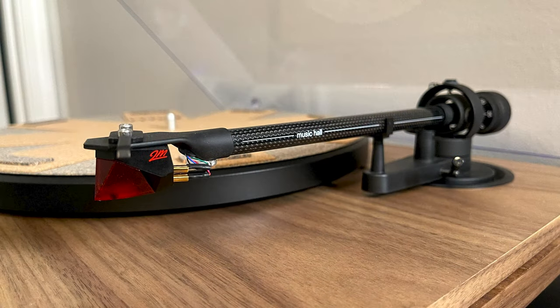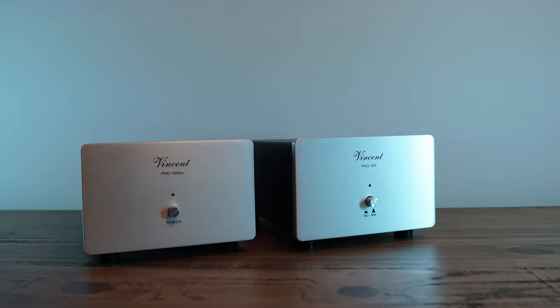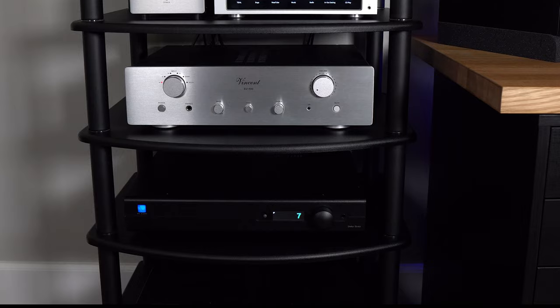Delta Sigma pretty much always shows as a more effective technology from a pure measurement standpoint. R2R DACs are not created equal — Vinshine Audio, the manufacturer of this one, probably has some of the best DACs on the market. This is their cheapest one; they have DACs going up to $6,000, even one over $8,000. I like the R2R sound. I really like vinyl — I use a Music Hall MMF 3.3 with a phono cartridge, Vincent Audio phono preamps, and a PS Audio Stellar Strata amplifier.